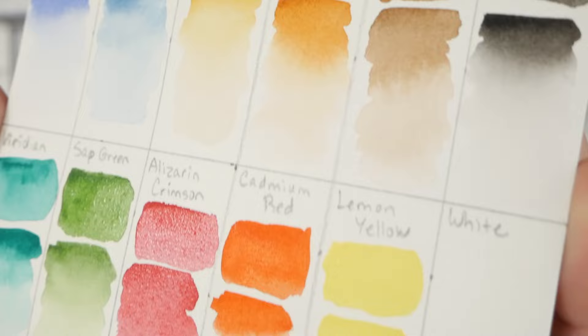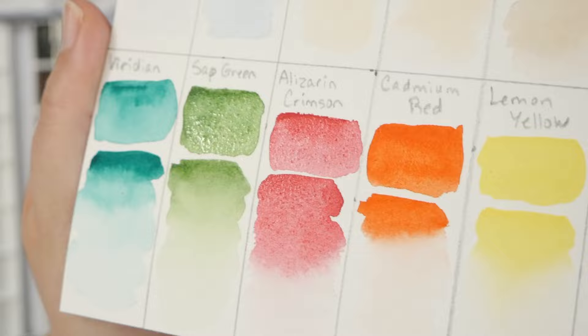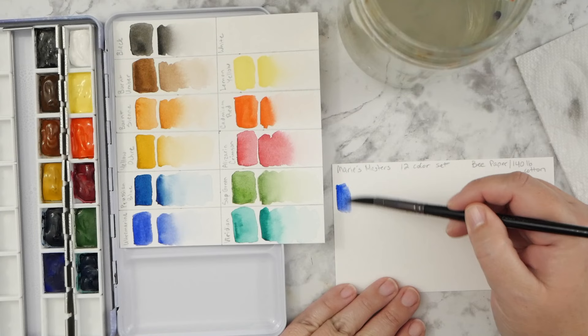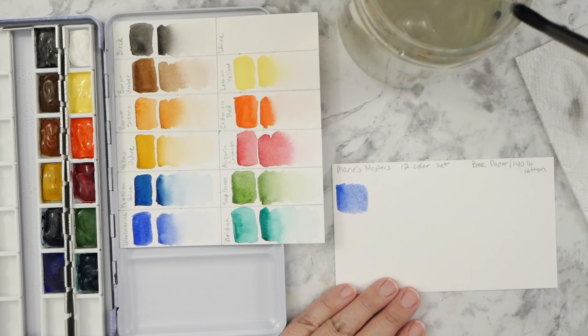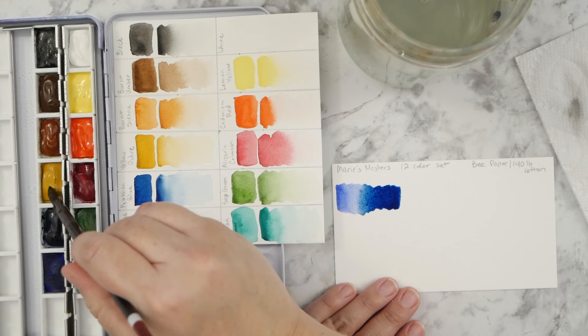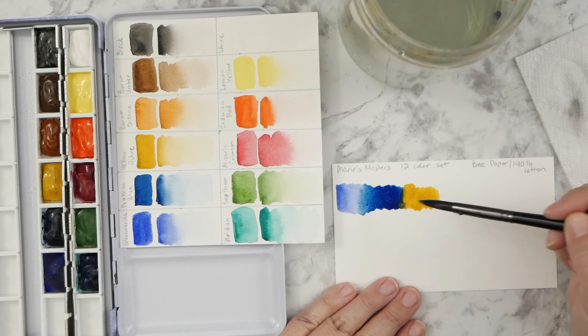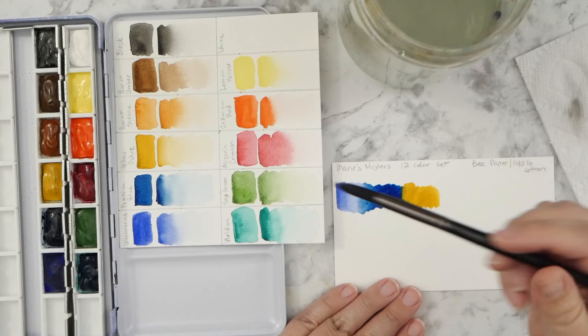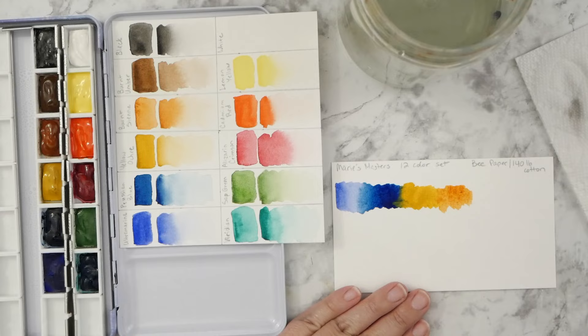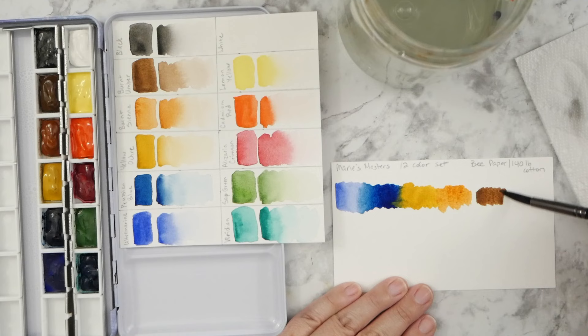I was also reading some comments on pigment information, and possibly some of these should be labeled a hue because the normal pigment used to make that color wasn't used for these. That's the extent of my knowledge, so you might want to do more research if pigment name is important to you. For my purposes, I just wanted watercolors that worked really nicely, had beautiful color on the page, spread nicely, and would be a sort of next level up for me to use.